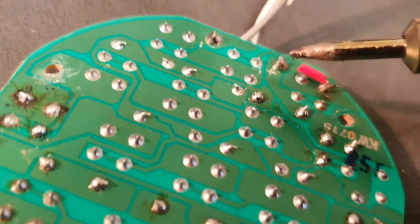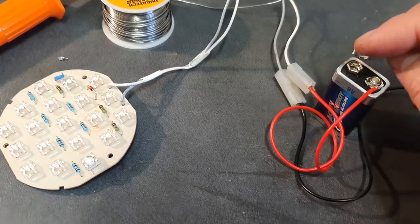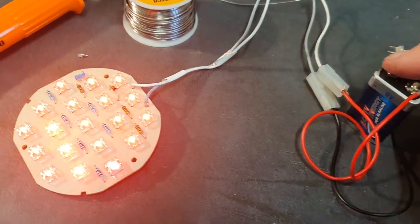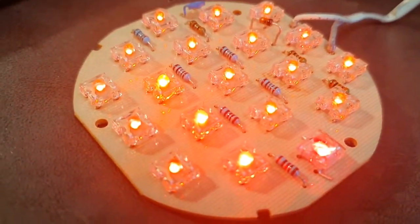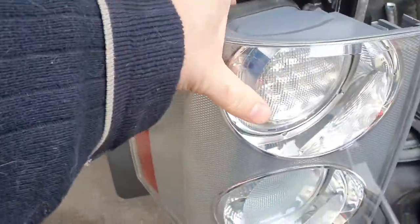Once it's in, you can actually see the other LED we replaced over on the left-hand side. We can test it and it's fantastic — it's working. We didn't have to spend hundreds replacing the entire unit or even wait for a complete LED unit to be delivered; we could just get a new diode and a couple of replacement LEDs.